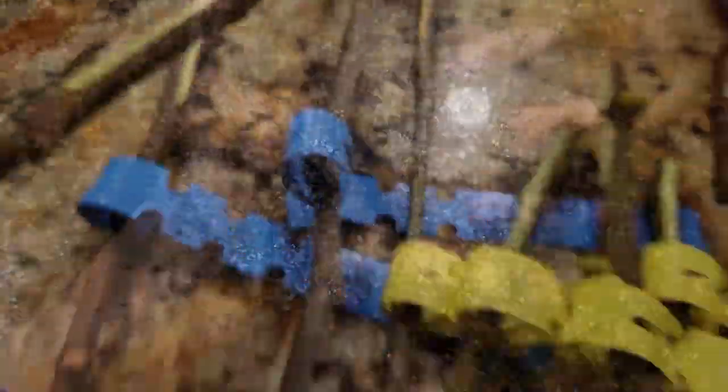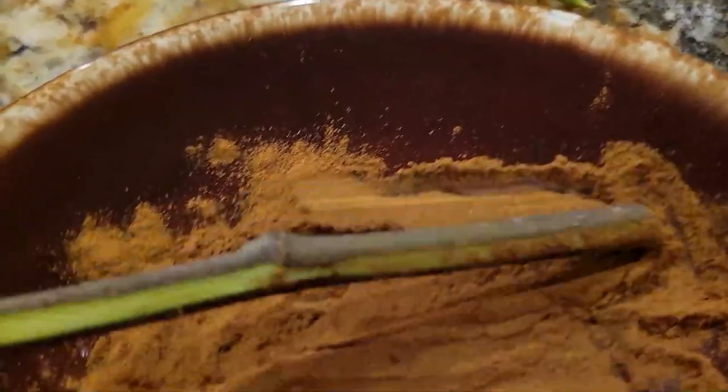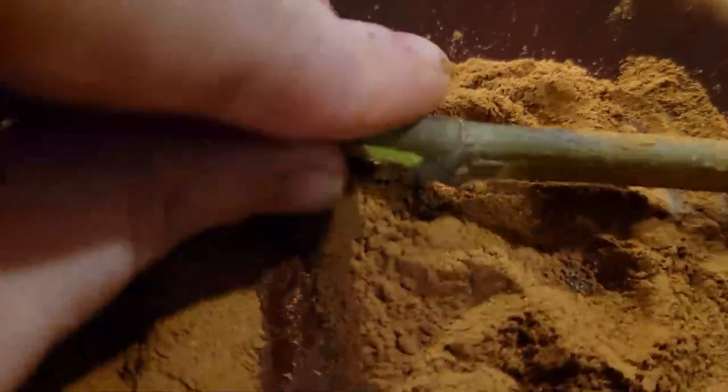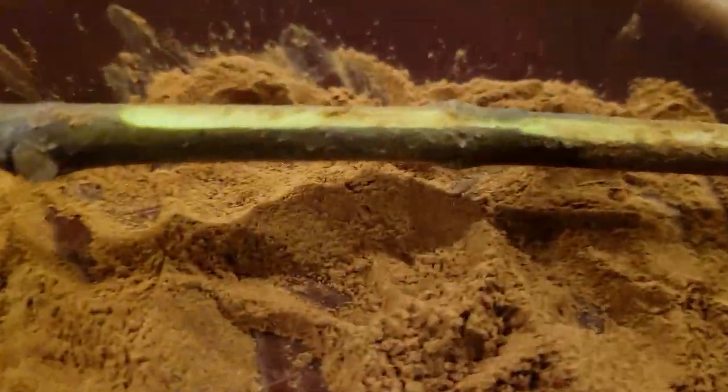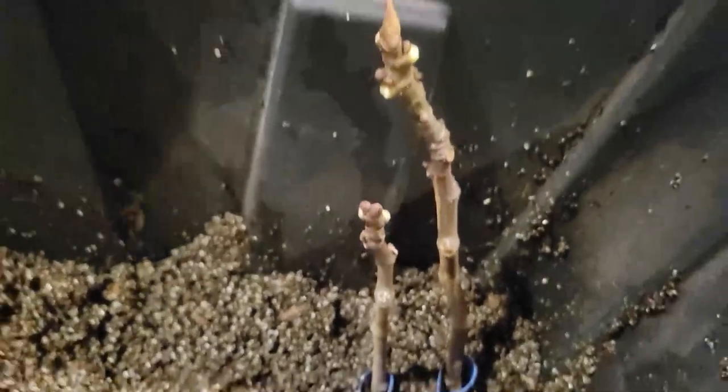As an optional step, you can use rooting hormone or dust your cuttings with cinnamon. I've rooted fig cuttings with rooting hormone, without rooting hormone, and with cinnamon, and I didn't really notice a huge difference for root growth. But cinnamon can be used as a natural fungicide to help prevent root rot, so I chose cinnamon for this video to reduce the chance of mildew, which frequently occurs when I root fig cuttings.